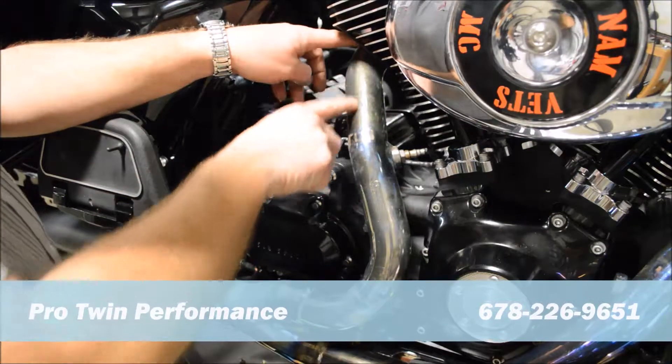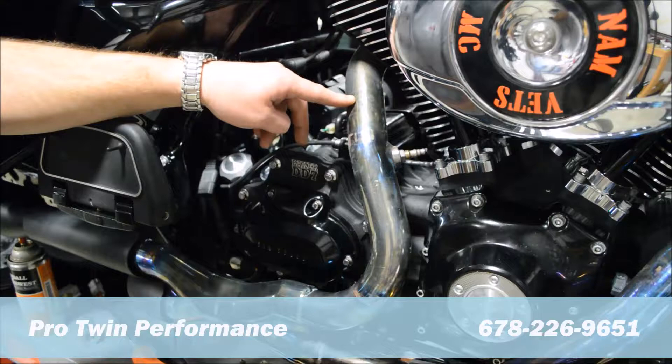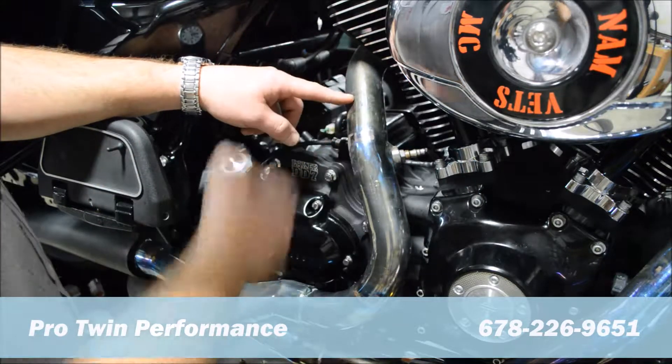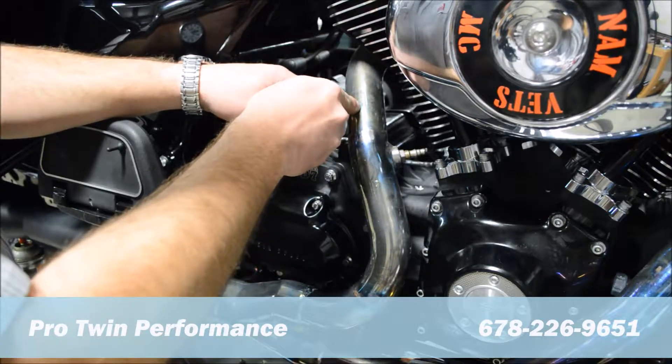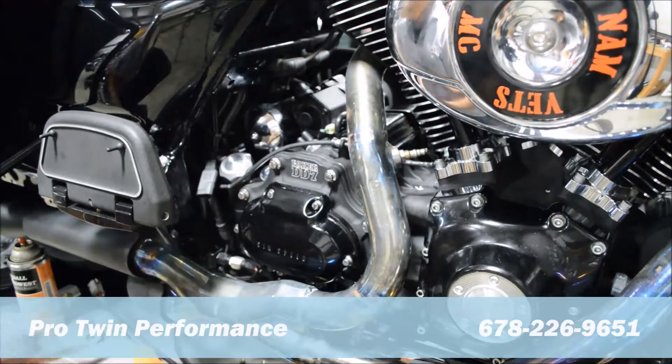We're going to start by finding a location approximately 6 inches from the exhaust port. That's going to be easily accessible and allow us to install a wideband sensor. You can see we've removed the factory heat shields. We're going to pick a spot right here and center punch it.